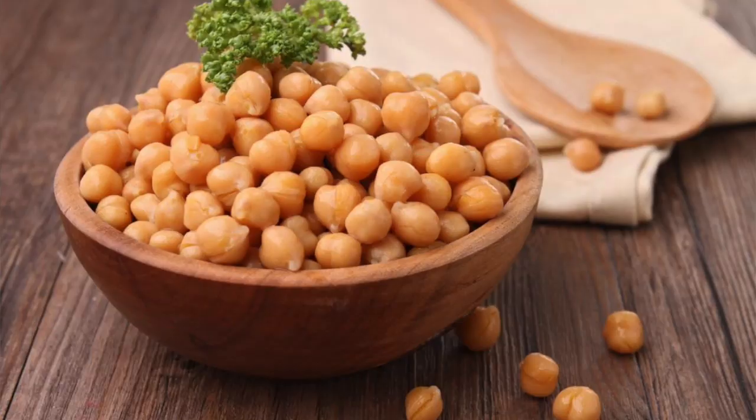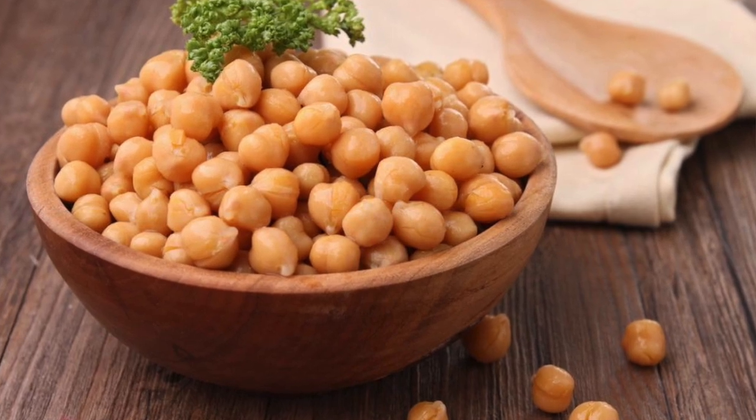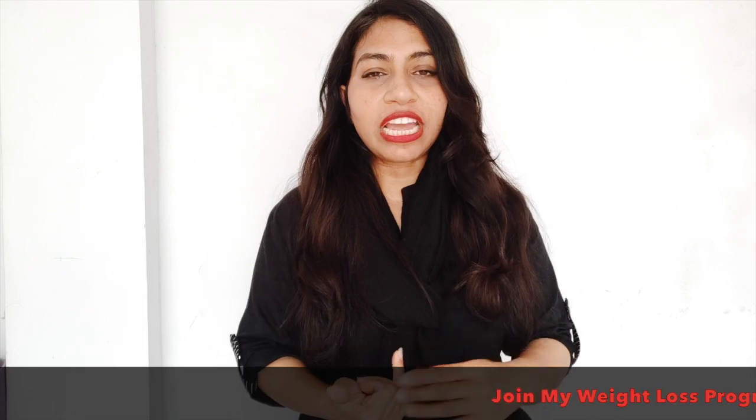The next protein source is chickpeas. One cup of cooked chickpeas has 7.25 grams of protein. If you increase the quantity, of course your protein intake will increase. The fat and carbs are relatively low — I am not saying it is keto friendly, but carbs are low and protein is high. You can incorporate these foods whether you are on a weight loss or weight maintenance journey.